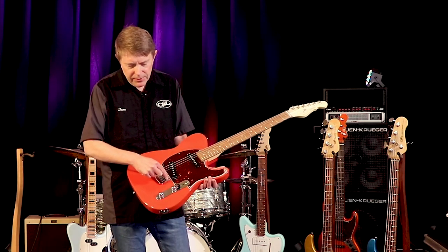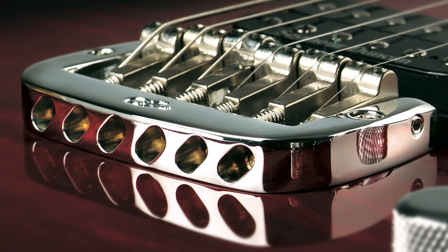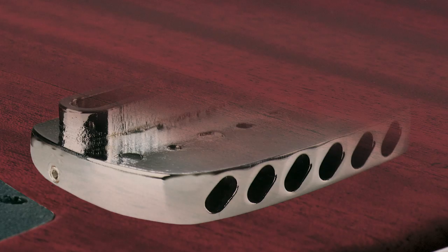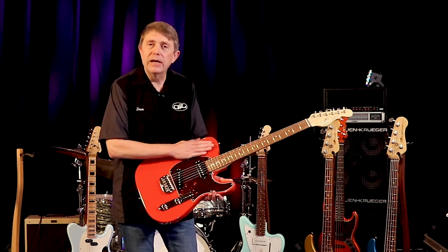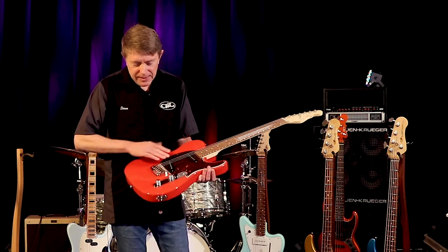Capture the string energy into the bridge plate so it acts as one mass, and then the lower part of the Saddle Lock Bridge has the foot — have that press into the body and go against the end grain of the body. Now that is an elegant solution.